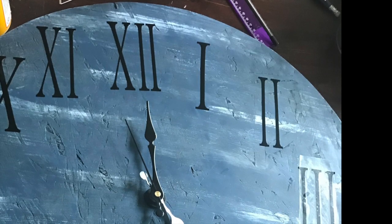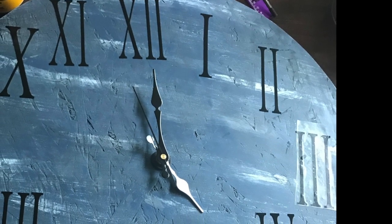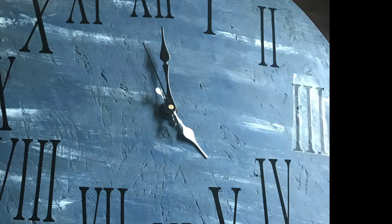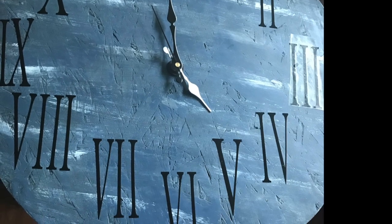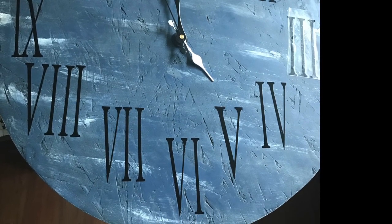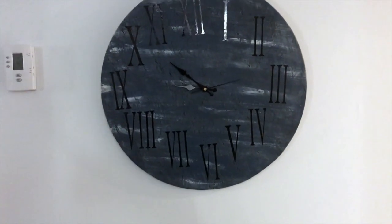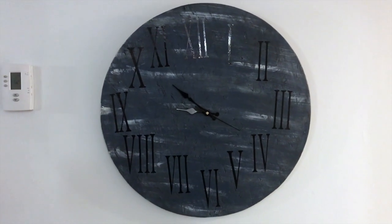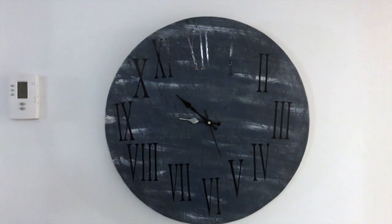Here is what the clock looks like once I've assembled it and put the handles on and everything. I think it turned out really, really nice. I'm loving the colors and the Roman numerals, and I can't wait to hang it up on my wall. And here it is on my wall. You'll notice a difference in color because it depends whether it's daylight, natural light, or artificial light. It fits my space perfectly, and it's nice and big so I don't have to worry about it being too small for the wall.